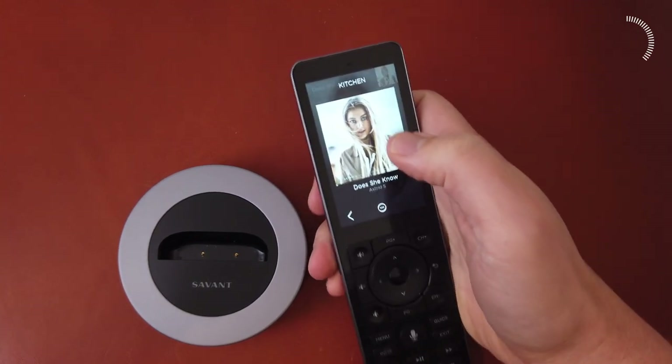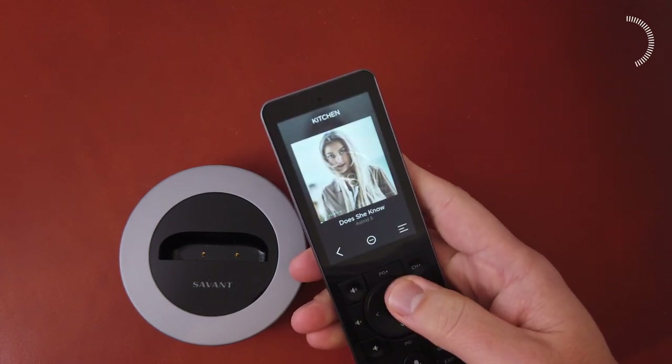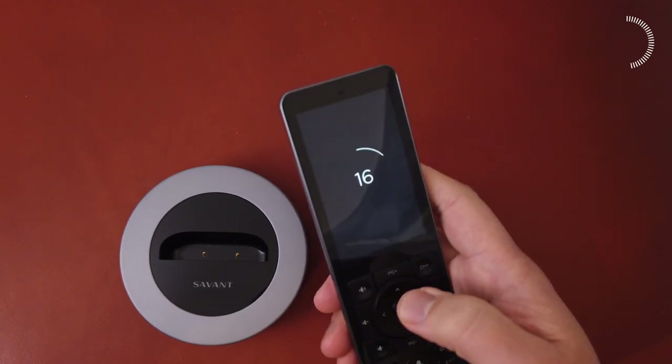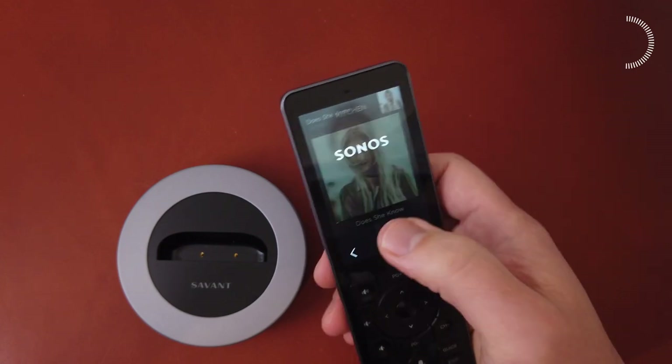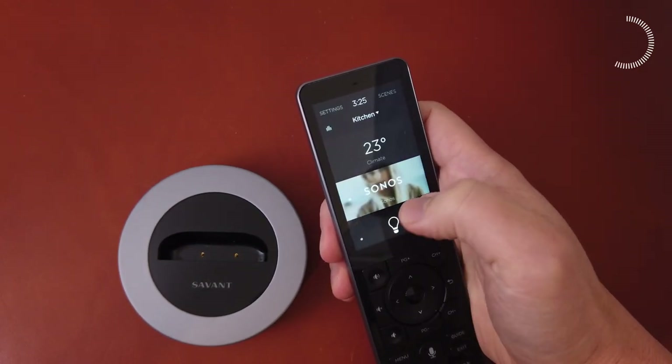You can easily turn up and down the volume, change channels, and hit common commands for most AV devices using physical buttons that have a great tactile feel. For other commands, you can use this 3.1-inch touchscreen, which also gives you access to your smart home scenes.